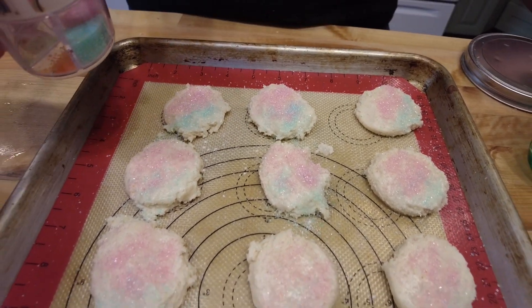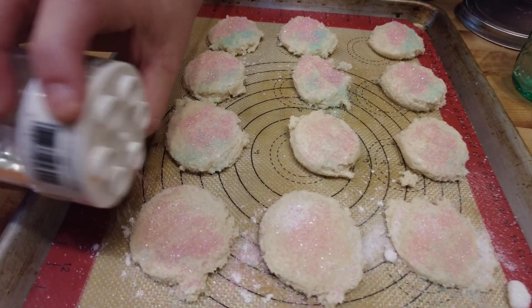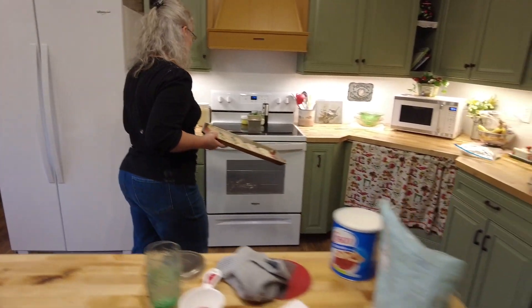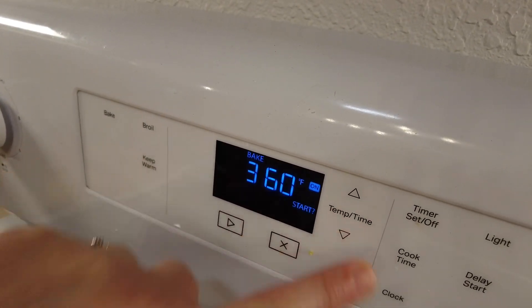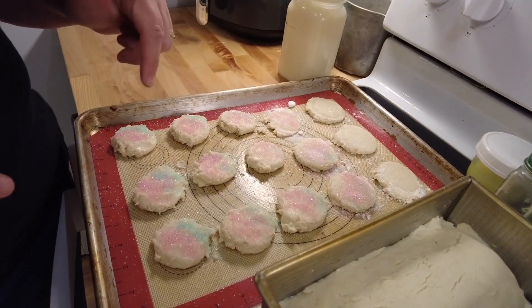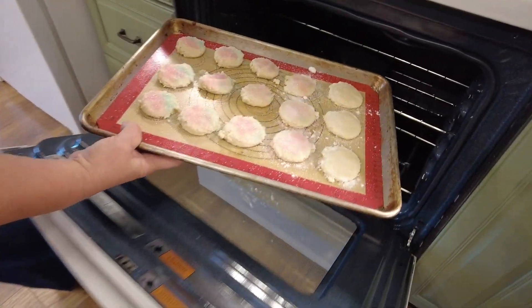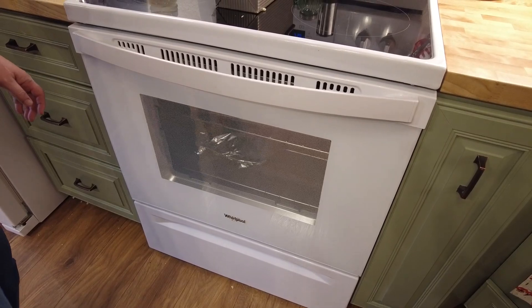You're going to preheat your oven to 350 degrees. It's best to let it fully preheat to 350 before putting them in, so give it just a minute to get up to temperature. I've got a roast in the oven for tonight, so I'll stick these on top and let them bake.